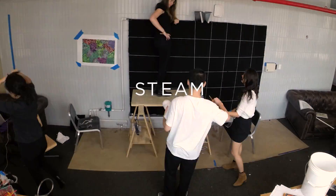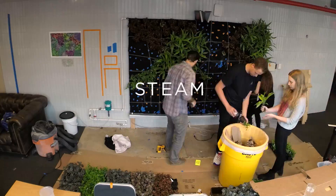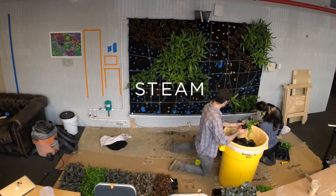A living wall is basically a garden that is installed vertically on a wall. It's a fifth term project that the students are working on.